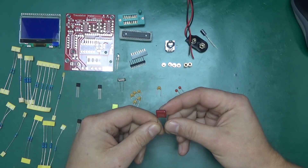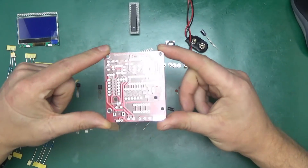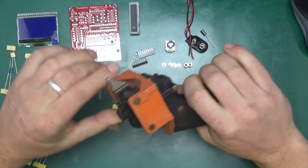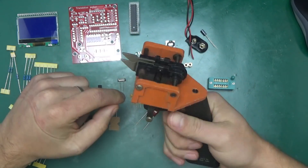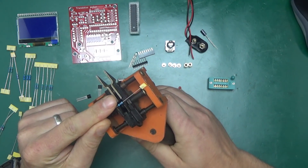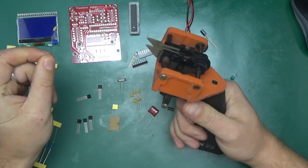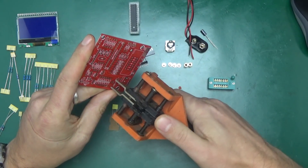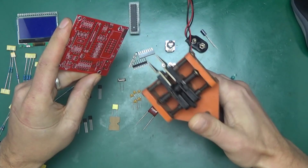There's a 220 nanofarad cap that maybe ended up in here by mistake. So let's start stuffing the board with resistors first. That brings me to a perfect opportunity to show you this — an old but uber-cool device to bend resistor legs. What you do is put the resistor in, pull the trigger, and that bends the legs.